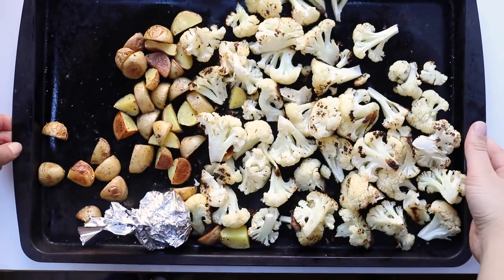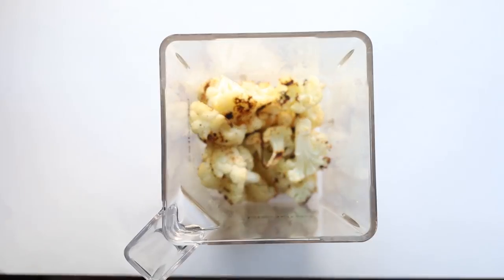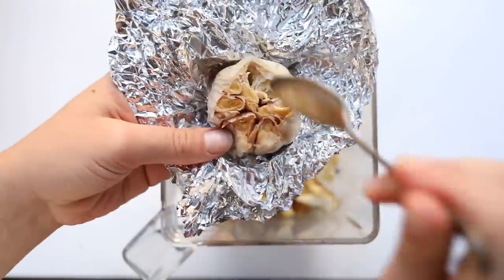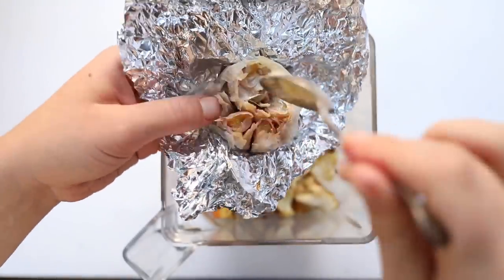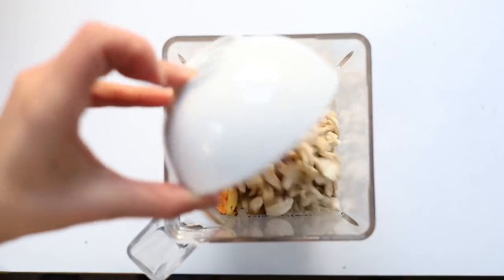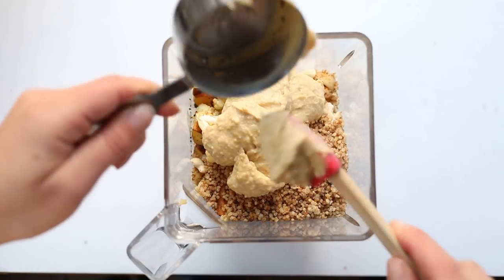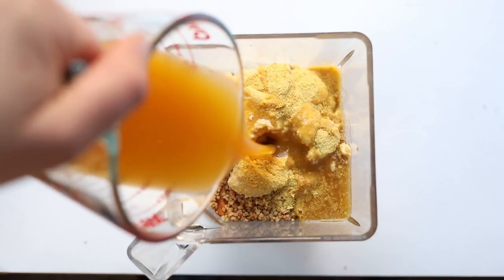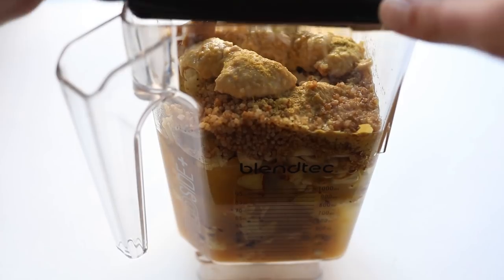Once they're nice and roasted, stir them around a little bit and let them cool so they're easier to handle. Then start adding them all into your blender. With the garlic, just unwrap it — it should be soft enough where you can use a spoon to scoop out the cloves and they will be nice and roasted and should smell amazing. Scoop out all of the cloves and add them into your blender as well. To that we are also going to add some raw cashew pieces, some cooked quinoa, and some roasted garlic hummus, which adds a really nice creamy flavor and texture. We're also going to add in some nutritional yeast and some miso paste, and the liquid we're using is vegetable broth and water.